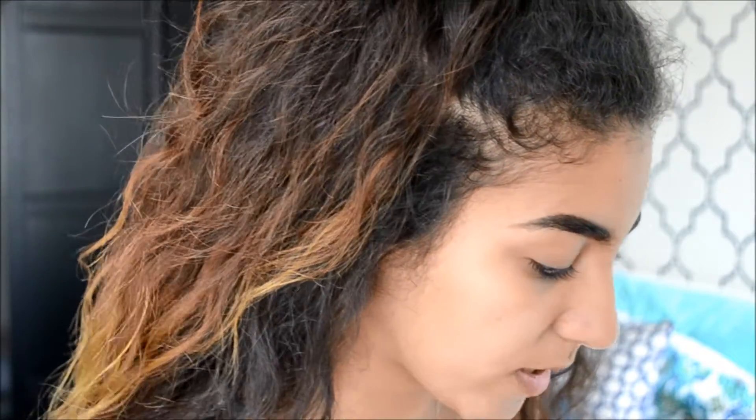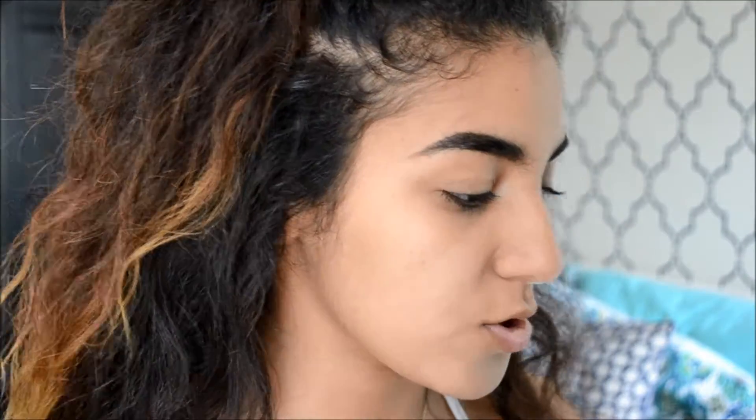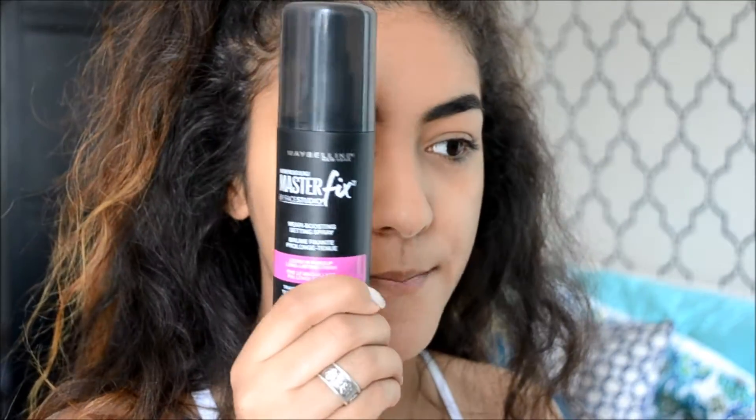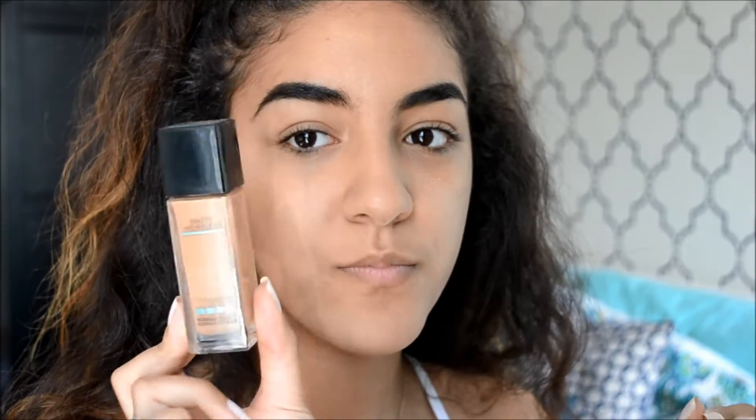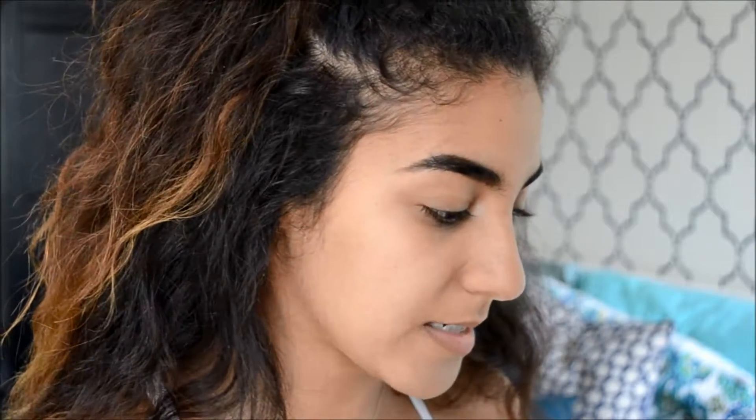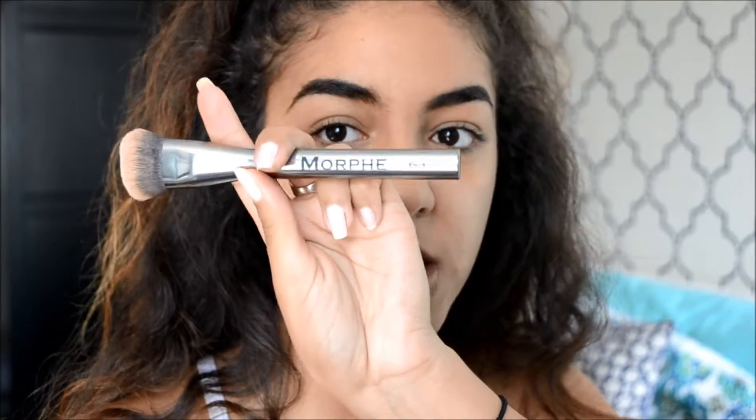Next I'm going to do my foundation. I'm going to spray my face with the Maybelline Master Fix — it works pretty well. I like something for the foundation to stick to. Then I take my Maybelline Fit Me foundation in Matte and Poreless in the shade Warm Honey, which is 322, and blend it all over my face with my Morphe G3 brush — excuse the brush, it is very dirty — and just dot this everywhere.